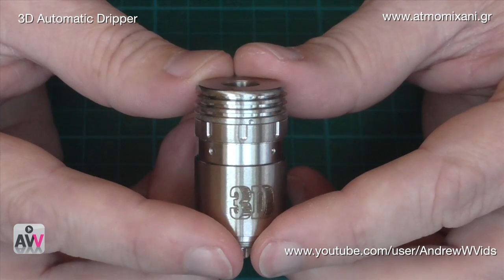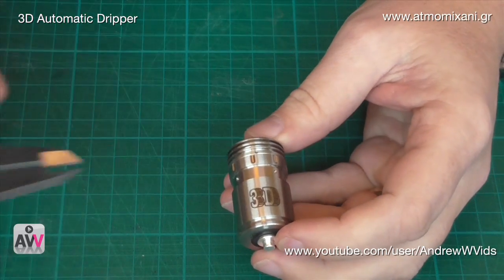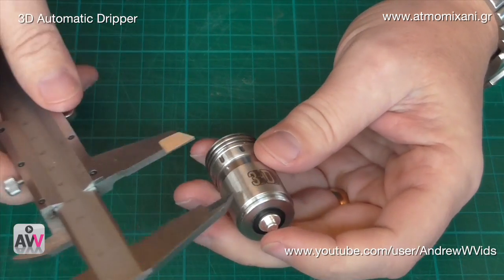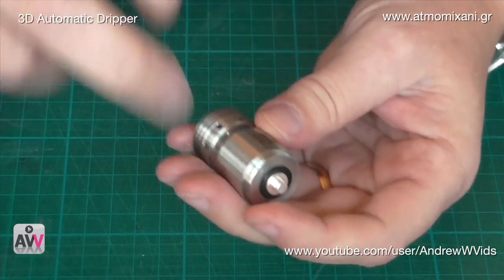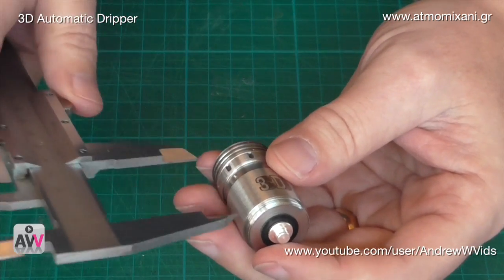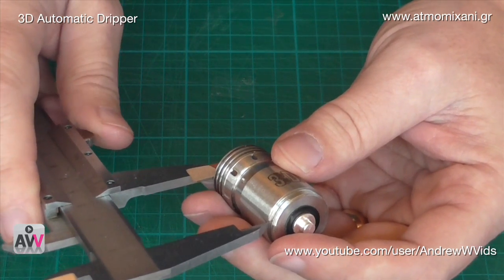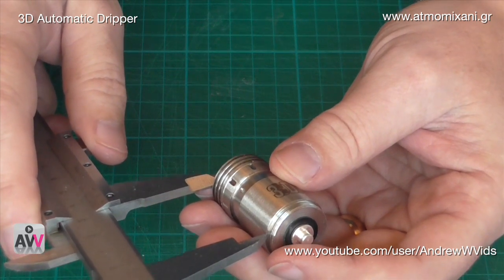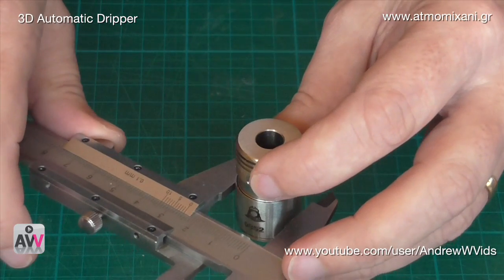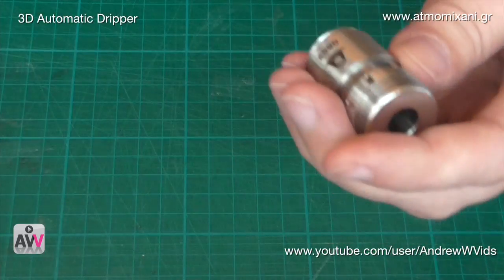Just before taking it apart, a couple of measurements: height-wise, from just above the thread — the part sticking out of the top of your Nemesis — it is 35 millimeters. Width-wise, it's the same width as a Nemesis, which is 22 millimeters.